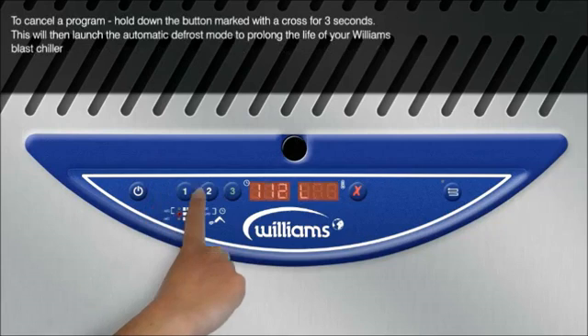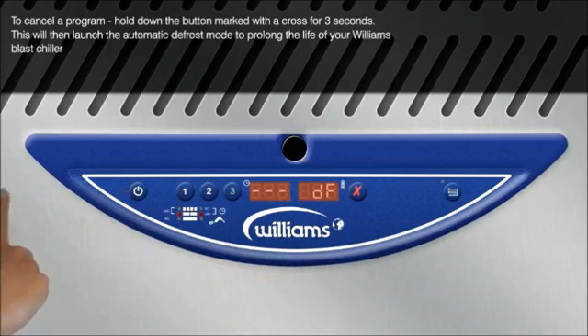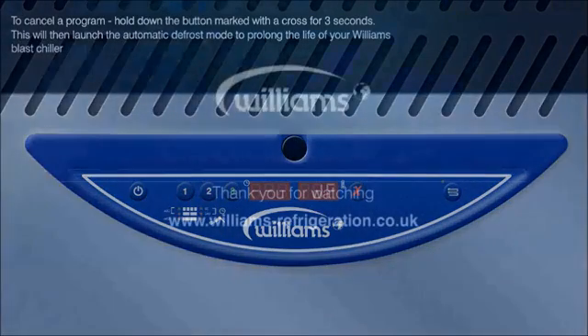To cancel a program, hold down the button marked with a cross for 3 seconds. This will then launch the automatic defrost mode to prolong the life of your Williams Blastchiller.